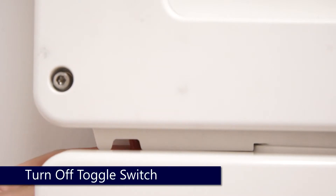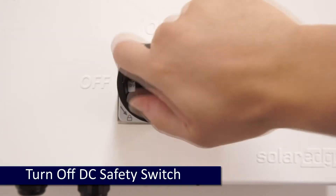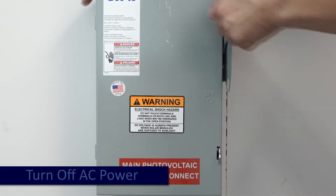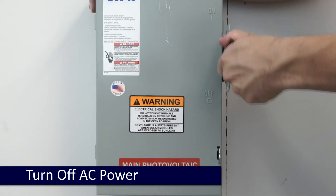Prior to beginning work, always ensure the system is de-energized. Turn the inverter on-off switch to the off position. Allow the DC voltage to bleed down below 50 volts DC. Turn off the DC safety switch and then turn off AC power.